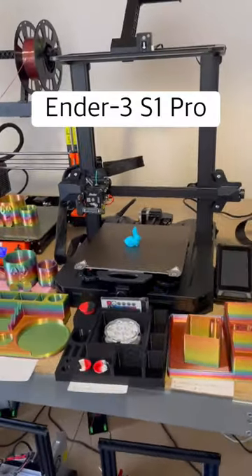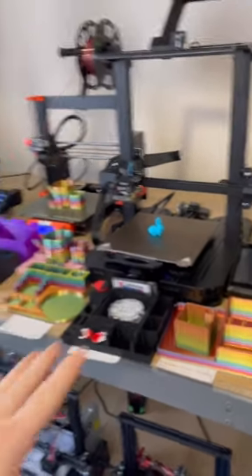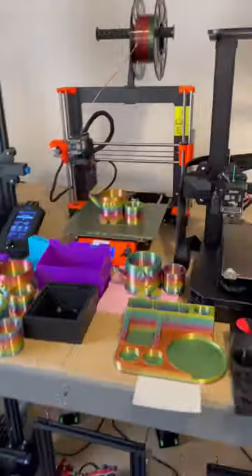Coming over here, we have the Ender 3 S1 Pro. It has the test print on it. I haven't sliced any files for this yet — I'm going to do that later today.